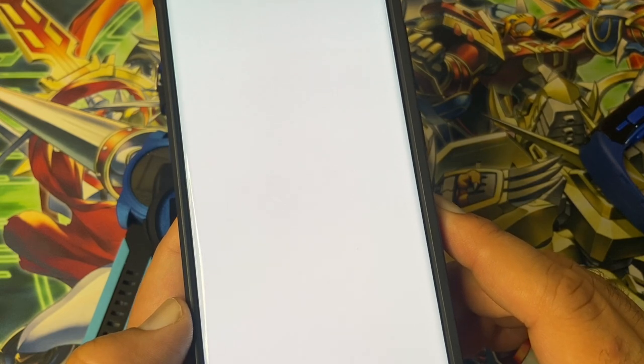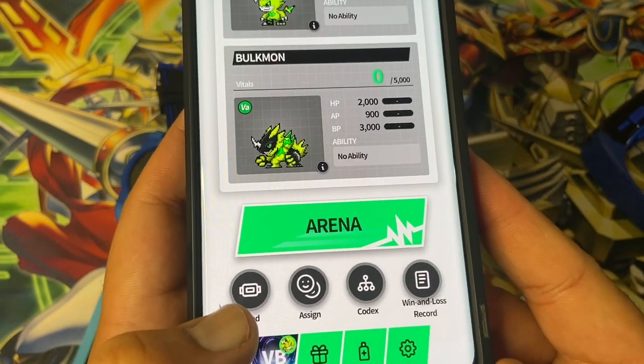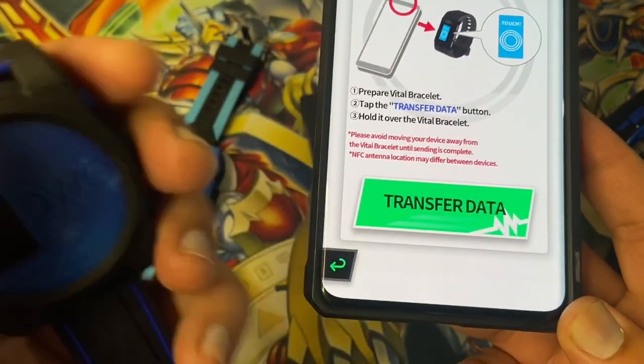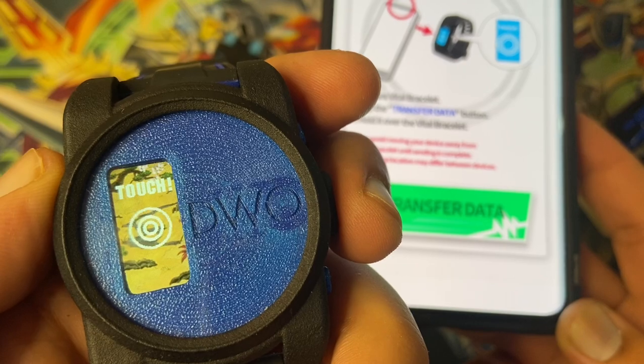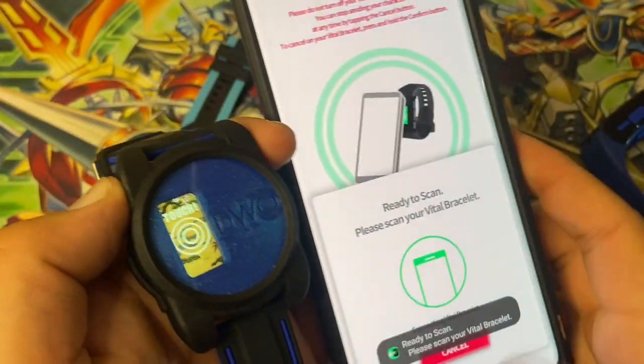The loading times on this are quite long. There are still a few bugs. You can see here it says 'Send' — so you send. To create a Vital Bracelet on the Vital Bracelet: add login, change the data, ready to scan.